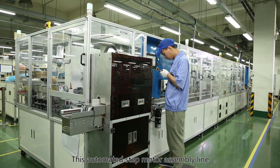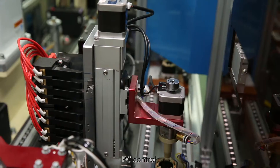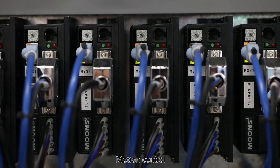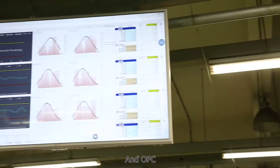This automated step motor assembly line uses advanced technology such as robotics, PC control, motion control, machine vision, Ethernet, IP bus and OPC.